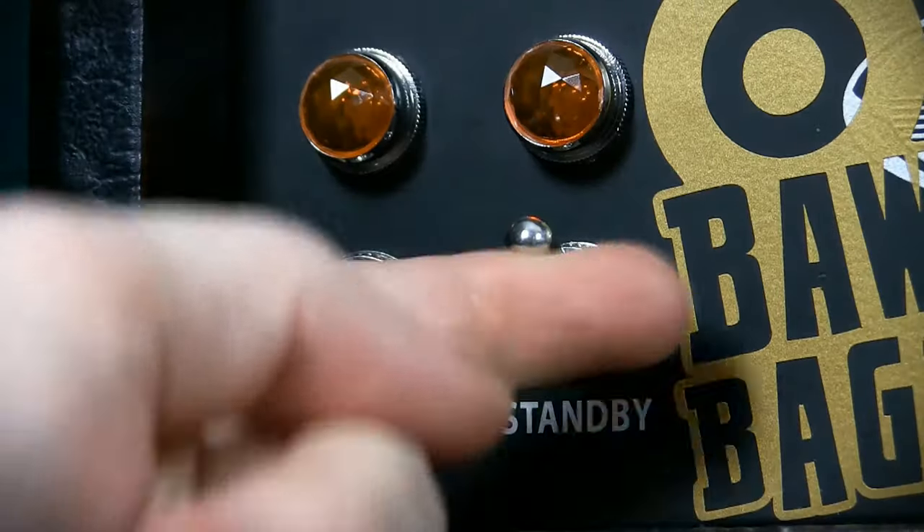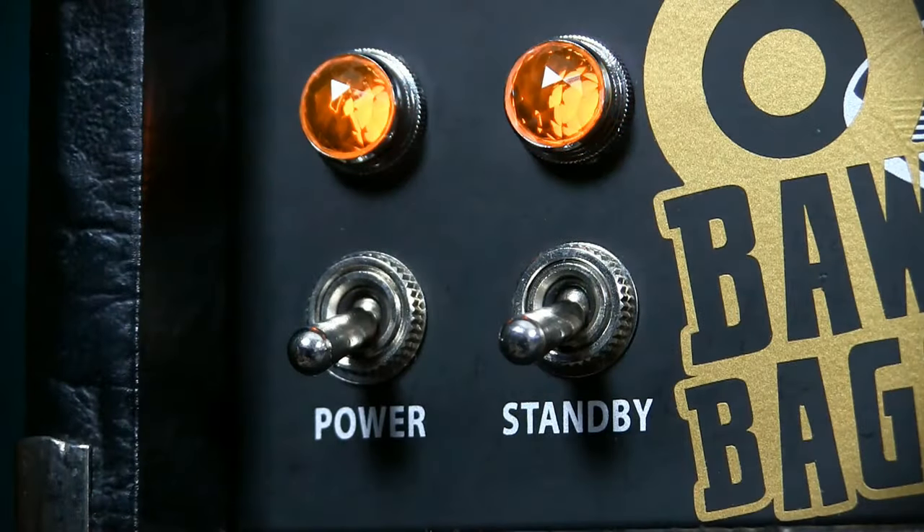Honestly, the best thing you can do is leave your standby switch on all the time, or at least have your power switch and standby switch on and off at the same time. There's also no benefit to leaving your amp on standby while you take a short break — just turn down the volume pot. It's a much better solution, as your switch will wear out much faster than your pot will. So don't get all hung up on your standby switch. If it wasn't there, you really wouldn't miss it, and it's not an integral safety feature to your amplifier.